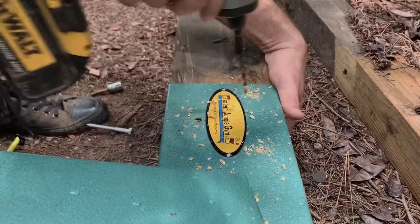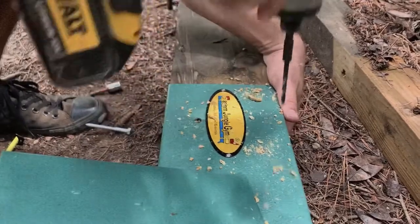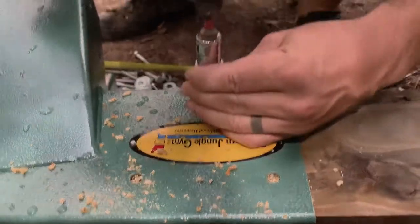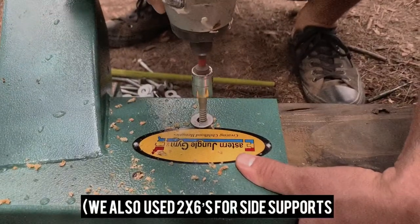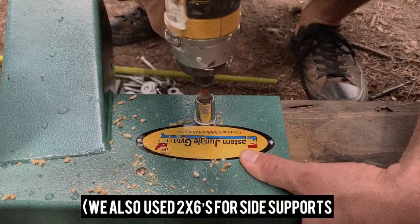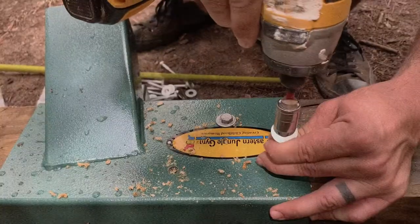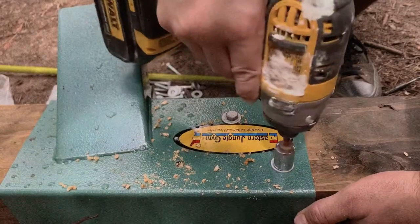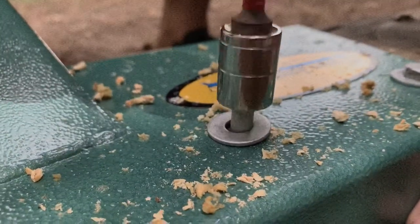The first thing you want to do is grab your building materials. For this DIY swing set we used four four-by-fours and one four-by-six. The first thing we're doing is attaching our brackets to our top four-by-six piece. We'll also be linking the brackets in the bio for you guys.